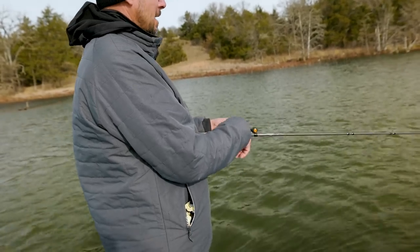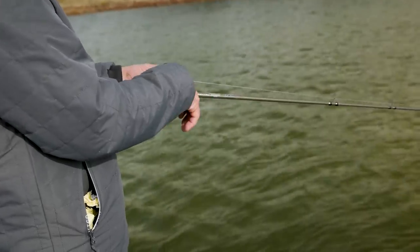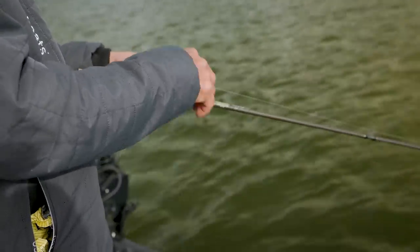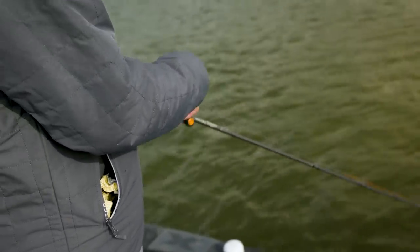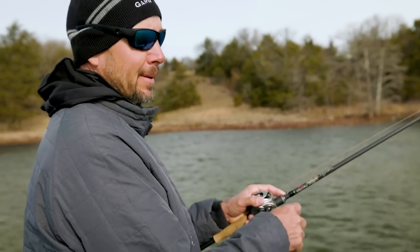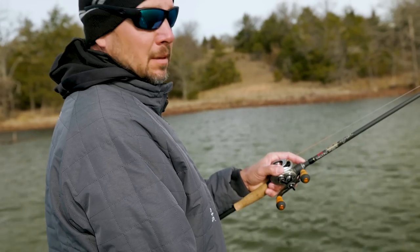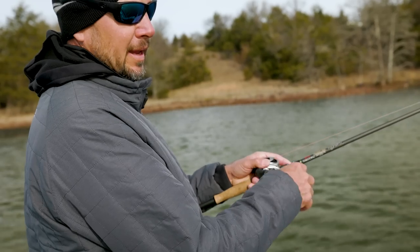It's all about slow rolling the spinnerbait — it's all about controlling the bait and getting it at the depth you want. You don't have to be rubbing the bottom the whole time. I actually don't like hitting the bottom very much. I may check bottom, meaning I'll stop the bait, let it go to the bottom, bring it up a couple feet, and then start again.